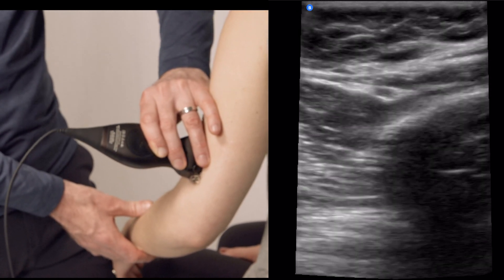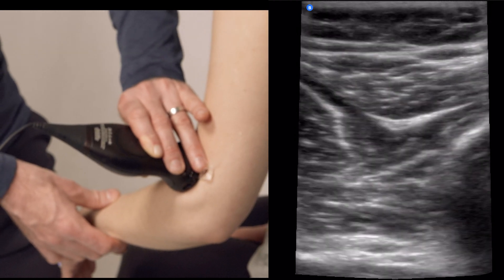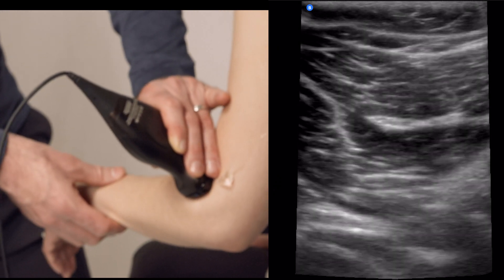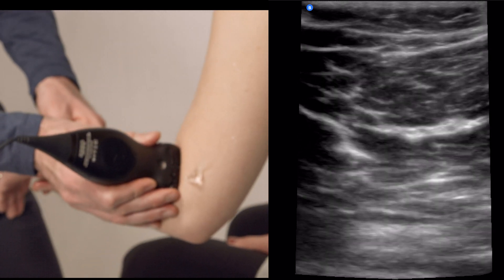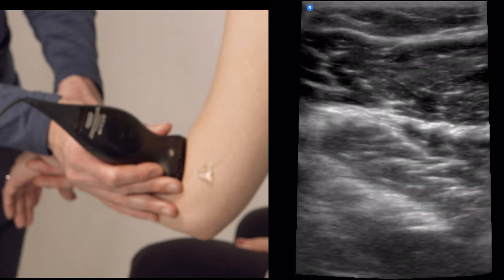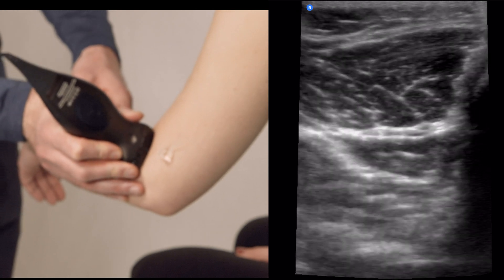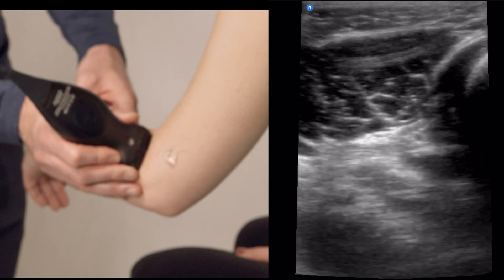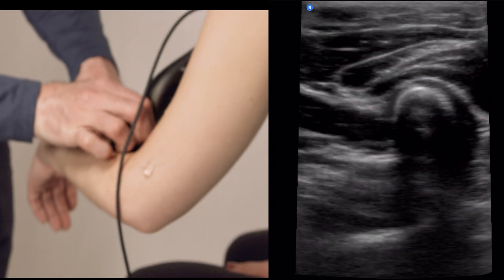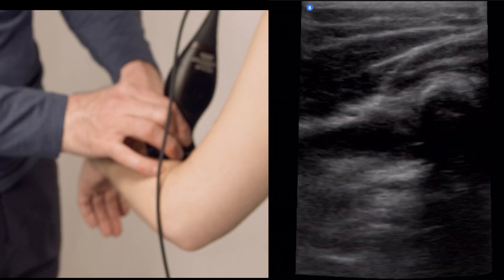Now for the distal portion of the humerus — we're going to follow the radial nerve as it starts to dive down deep to the brachioradialis. It does a few things: the first thing it does here is begin to split. In this area we'll straighten the arm a little bit, and you can see there are several fascicles. The superficial radial nerve is going to rise superficially.